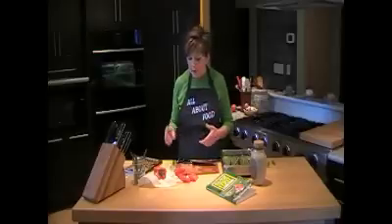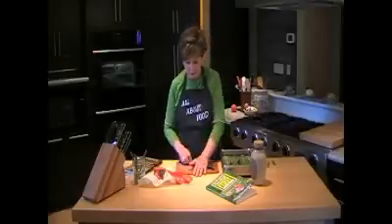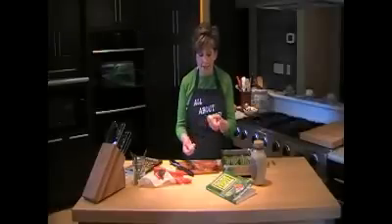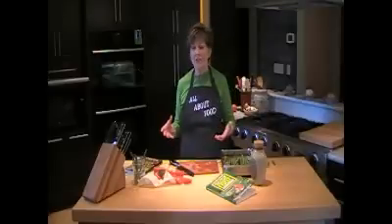One other thing I want to show you is how easy it is to use fresh garlic. Take that clove of garlic, smash it with your chef's knife, and the peel will just come right off and it's ready to mince up. This is so easy to prepare — cook your rice, have it ready to go, roast the vegetables.